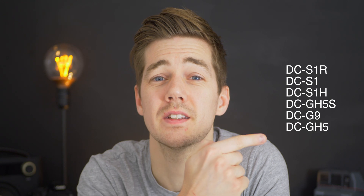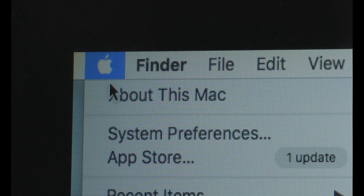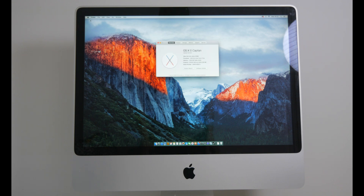So what am I talking about? I'm talking about tethering. You can tether your camera to your computer and use your computer as a live view monitor for your camera. So if you've got one of these six cameras then you can do it. I'm right now shooting on a GH5 tethered to a 24-inch 2009 iMac — that's right, 2009. It's over a decade old and it's still capable of doing it.